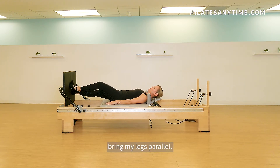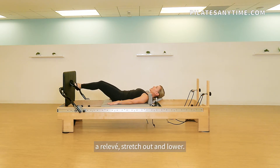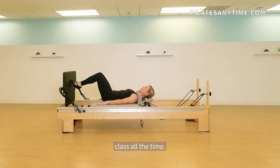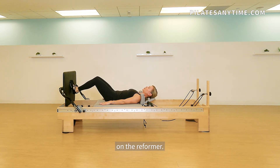I'm going to bring my legs parallel. I'm going to take a plie, a releve, stretch out and lower. This looks very familiar to you because we do it in dance class all the time. It's a very different sensation here on the reformer.